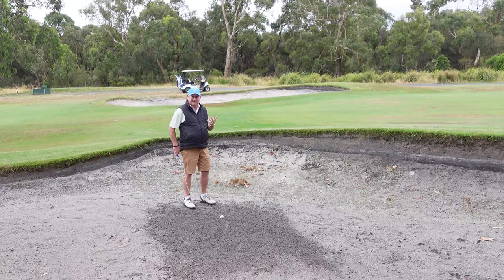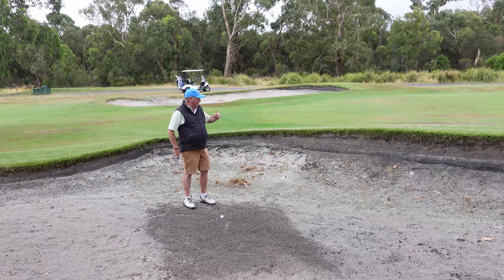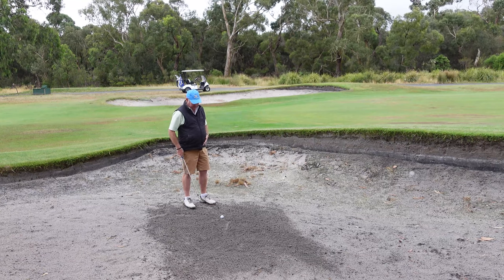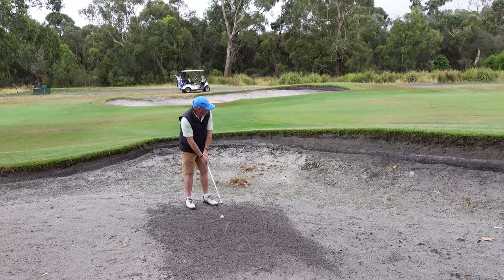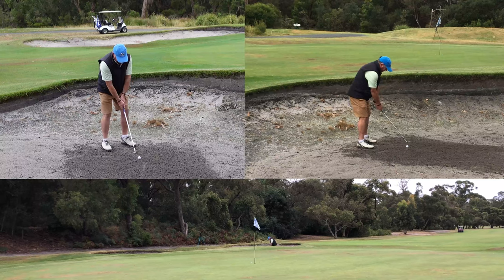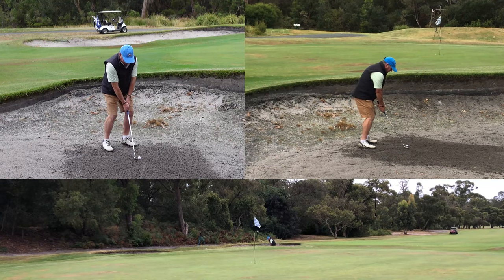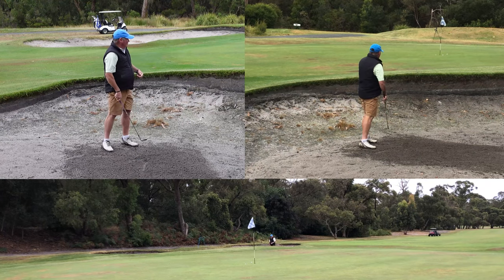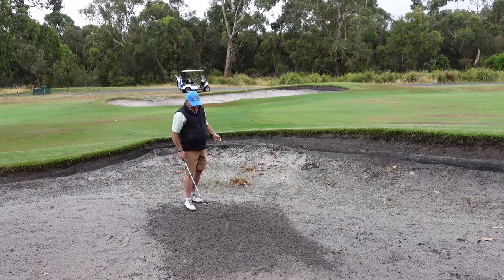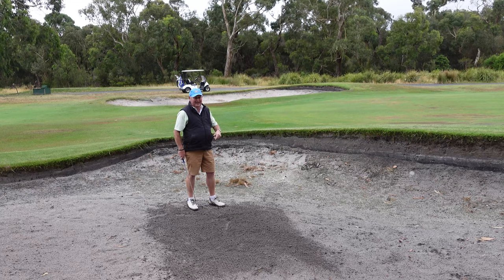So it's the opposite of the last shot: high hands equals high flight; this is a lower shot with lower hands through the shot. All the set up remains the same — I'm just thinking lower hands. The ball came out, took two bounces and checked. It's been raining this morning and the greens are a little soft. But lower hands — you can see the different ball flight. The only danger with that shot is that in trying to keep your hands low, you might decelerate, and you've really got to make sure that you keep that club accelerating.